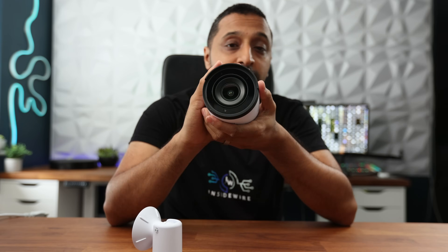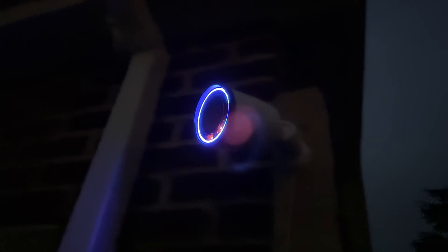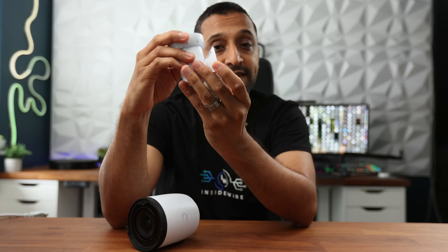So what are my thoughts? The camera is definitely a big chunky one — similar size to the AI Pro. The bigger sensor gives better low light picture and will be key when using AI detections. I want to know what you think — is this something you'd deploy in your setups or for clients? For now, this is Inside Wire and I'll see you in the next one.